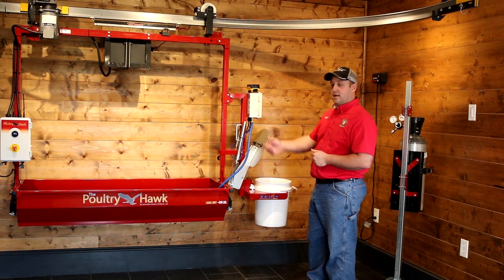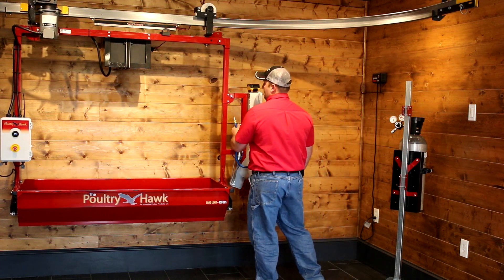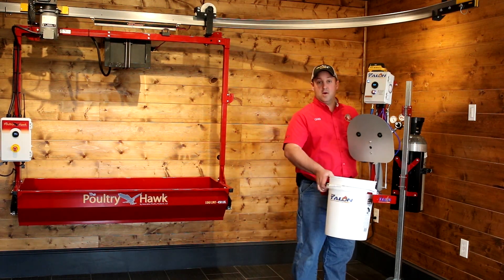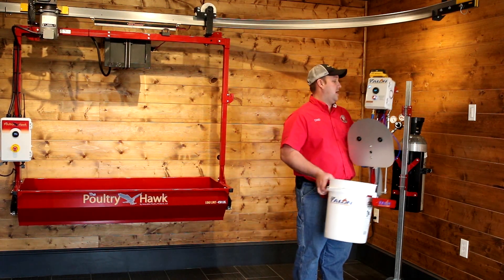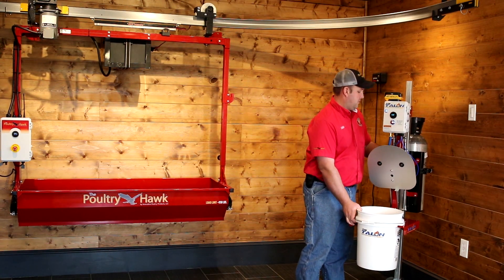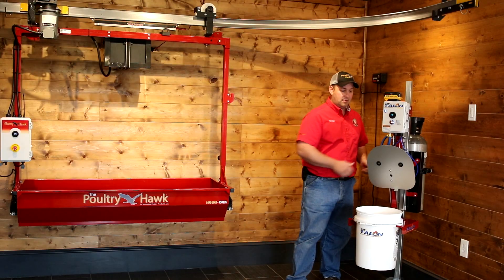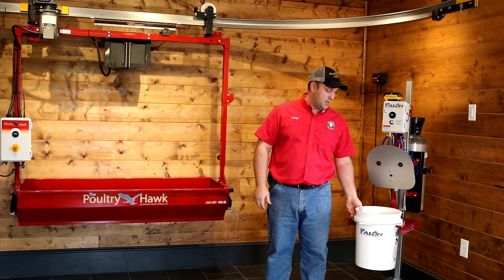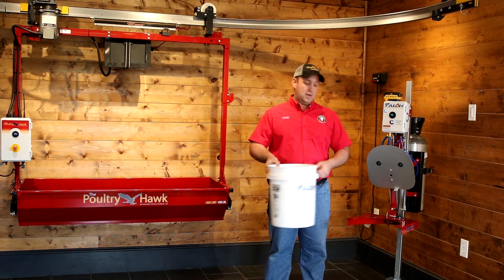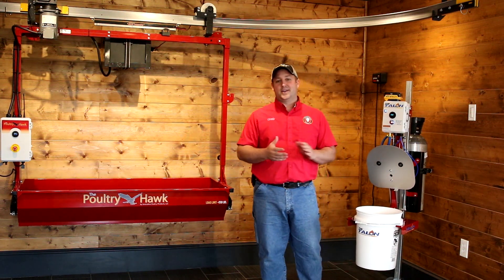Of course you euthanize and then have a place to put the euthanized birds. If you don't have the poultry hawk, you can hang it anywhere on a wall. You can move this from house to house very easily and plug it in and you're ready to go. If your Talon is hanging on the wall, you can easily use your buckets, and then if you have birds that need euthanized, you can just put them in there and you're ready to go.